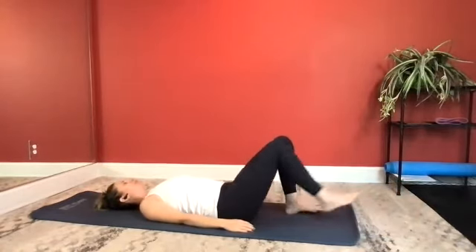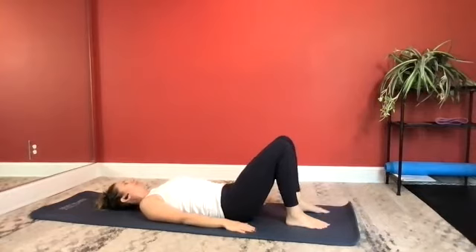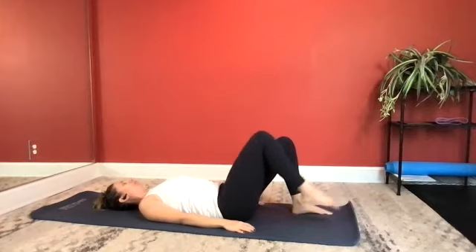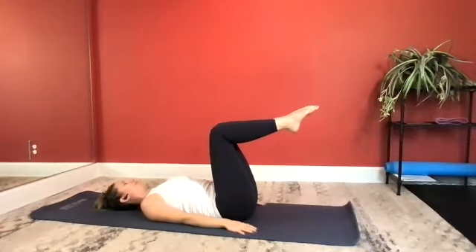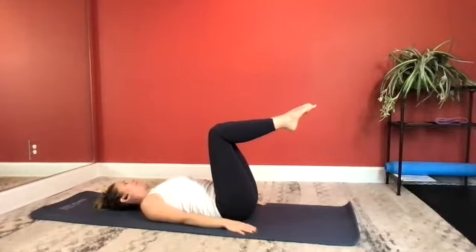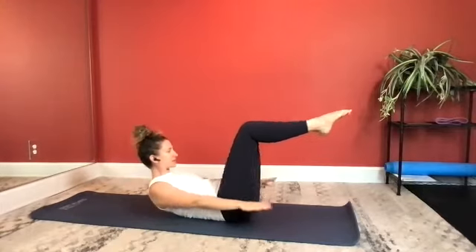Arms down by your sides. Take an inhale. As you exhale, tuck your pelvis under into your imprint. One leg comes to tabletop, the other comes to meet. Inhale prepare, exhale flexing forward, reaching your arms long. Let's go — inhale two, three, four, five, and exhale two, three, four, five.